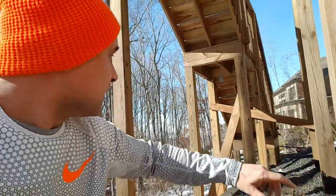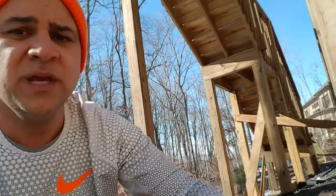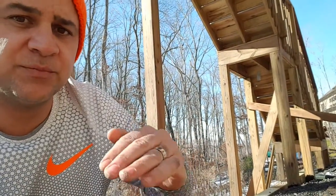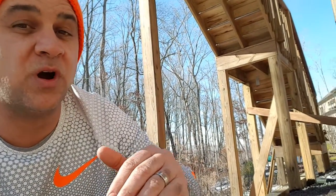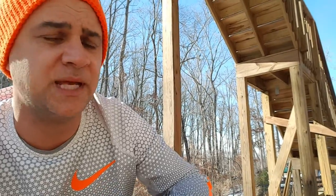Also, because we have about 11 posts, if we were going to put them on standoff plates we'd have to pour about 11 new footings, jack up the deck temporarily, and it was just almost cost prohibitive to do the job at that point.